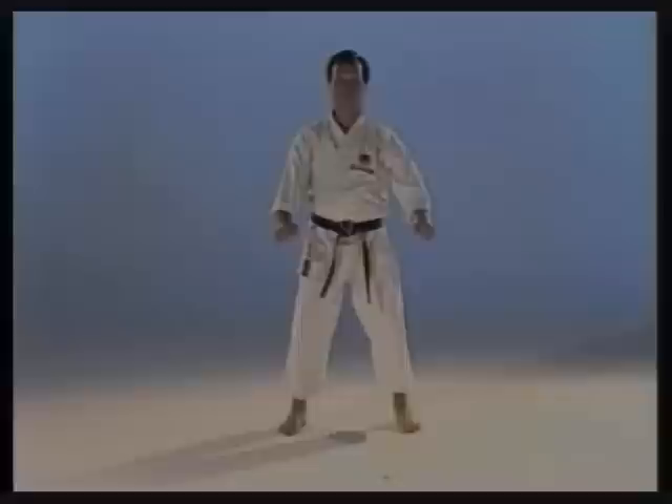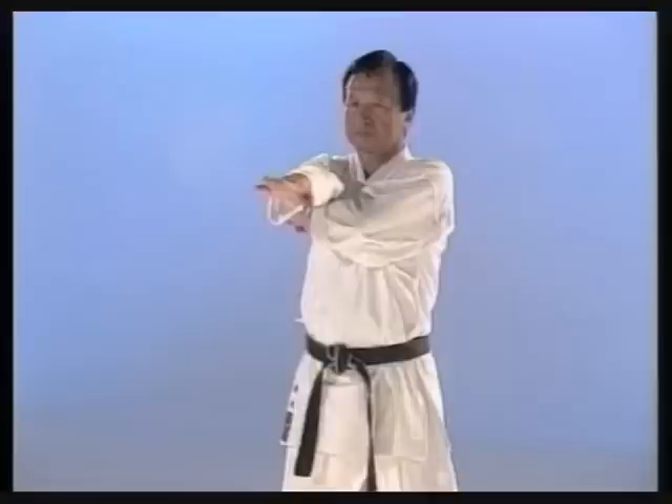How to make an inside block. The block starts from under the opposite arm. Again, pull back the opposite hand.